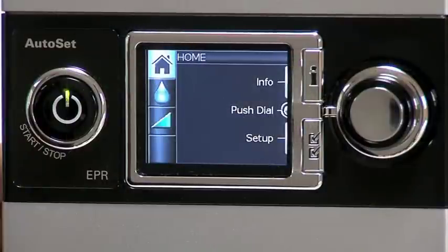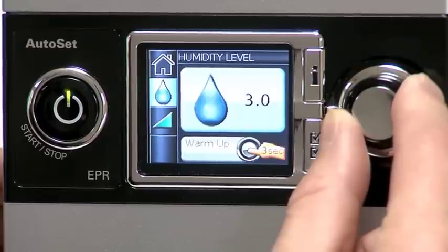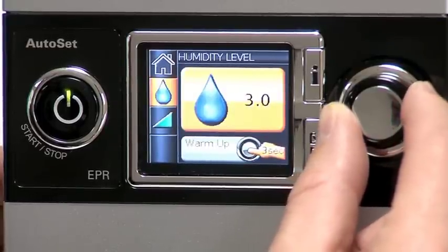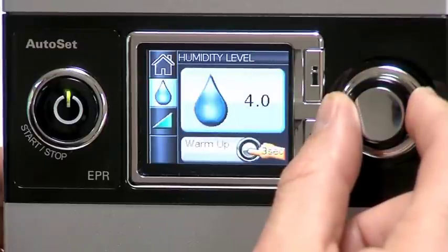To adjust the level of humidity, begin with your home screen and turn the push dial until the humidity level screen is displayed in blue. Then press the push dial to select that option. Now turn the push dial again until the humidity level you desire is displayed. Then press the dial to confirm your choice.